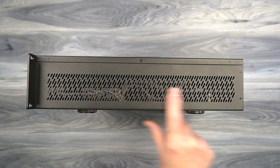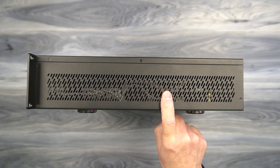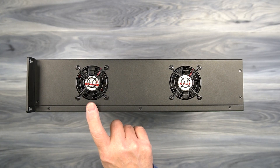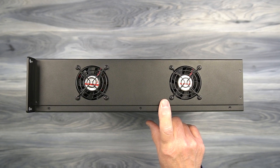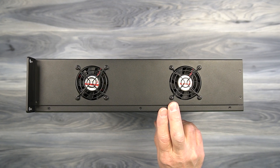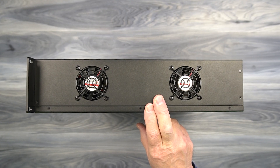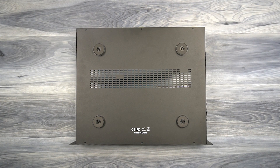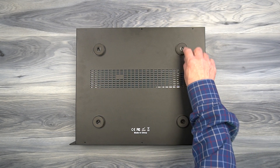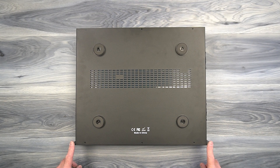On one side you'll find ventilation slots cut into the cabinet designed to keep the electronics inside at a comfortable temperature during operation. On the other side are two high-performance fans that pull cool air through the back of the chassis and out through the ventilation slots to maintain a comfortable temperature for the internal electronics. On the bottom you'll find additional venting slots as well as four heavy-duty feet with rubber bushings to protect any surface you set it down on if you choose not to rack-mount it.